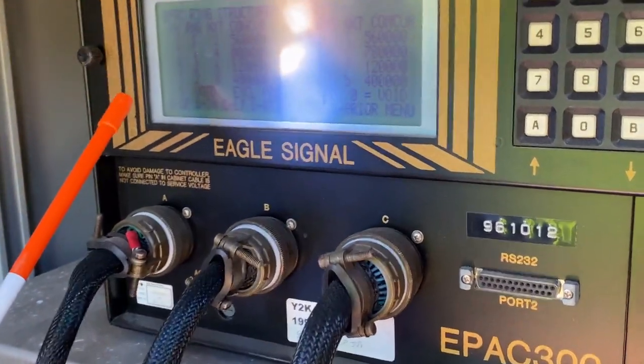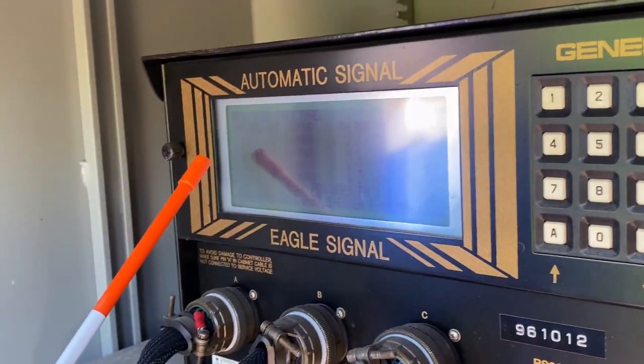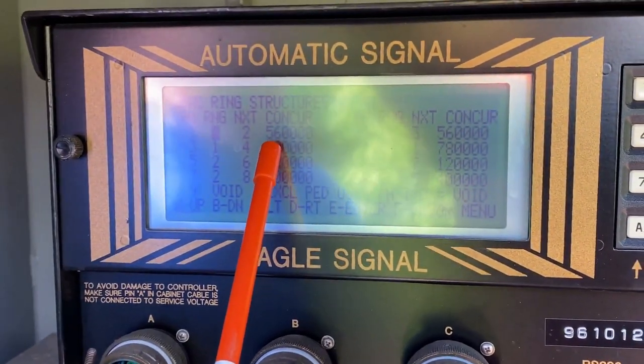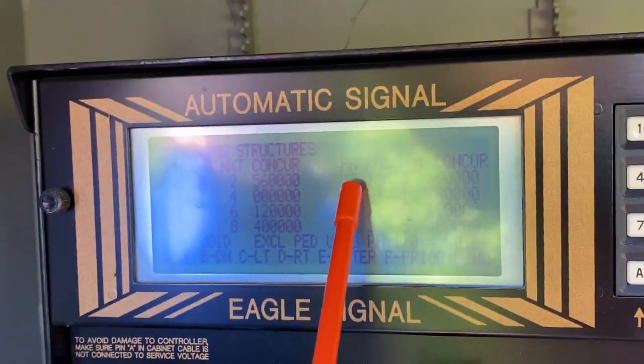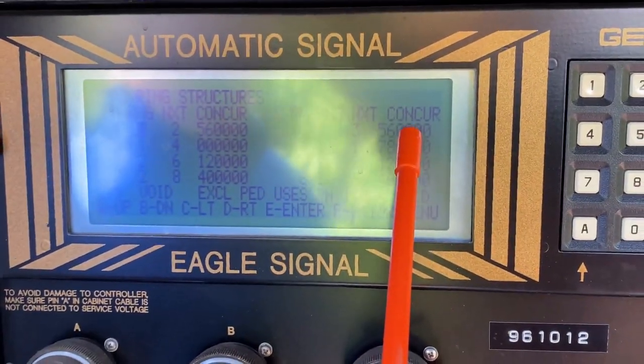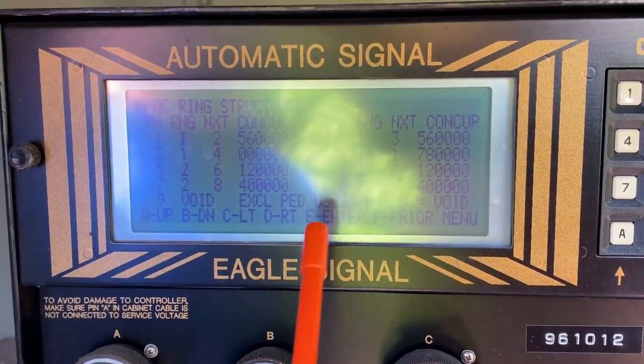If you can see it — we're doing our best here. You have phase one, ring one, two next, and then five and six are your concurrent phases. We go to the right: phase two, ring one, three next, five and six your concurrent phases. So it all works the same, it just looks different.